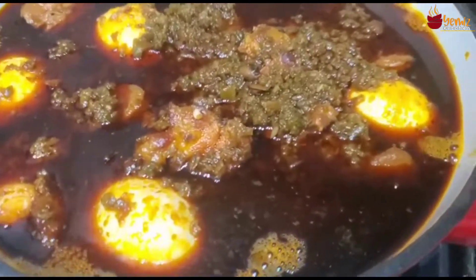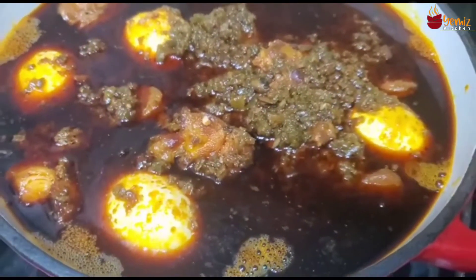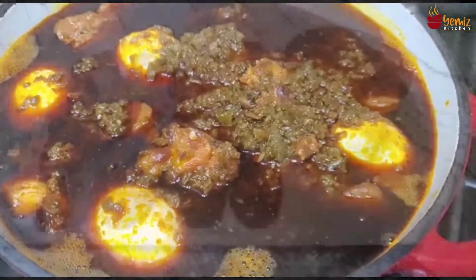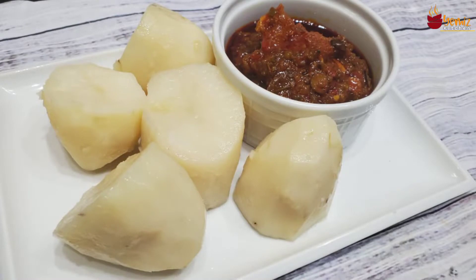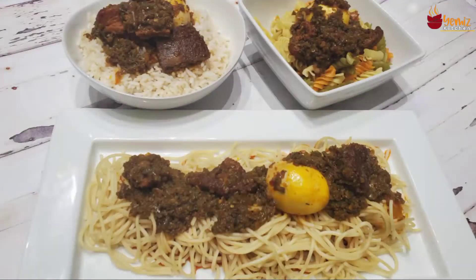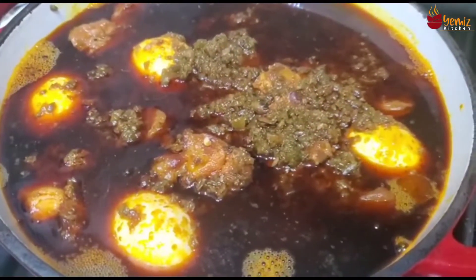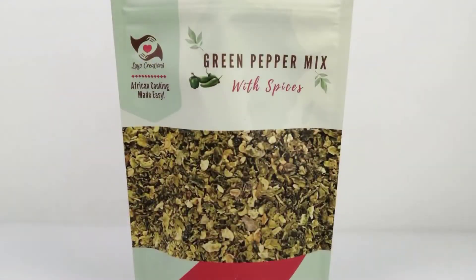Hello everyone! In today's video I'll be showing you how to make green stew and how to use the green stew with almost everything, especially cooking spinach. I'll take you through the list of ingredients and also be reviewing Layo Creations green pepper sauce. Let's get started.